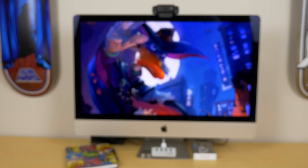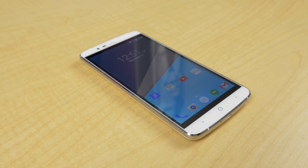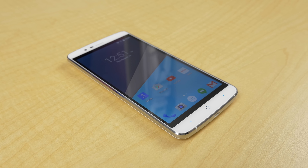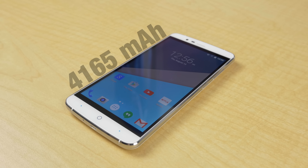What's up guys, Jared here and this is the Elephone P8000. If you don't follow Chinese smartphone news, a lot of people were waiting for this one to drop because of its huge 4165 milliamp hour battery.